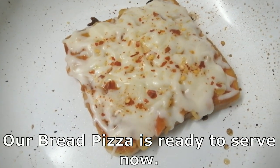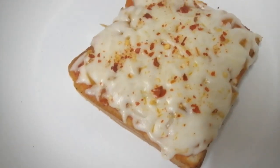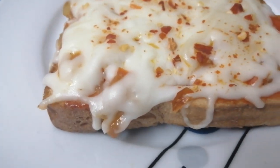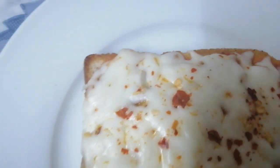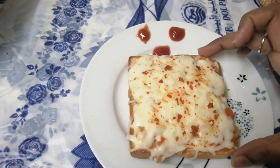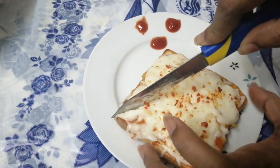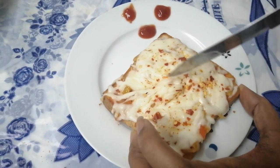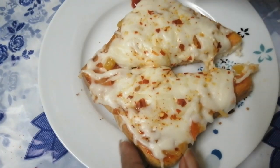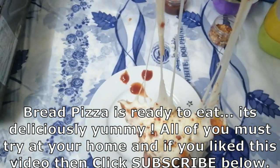The cheese will melt and the bread pizza will be ready. Now the serving will be made on a plate. Pizza is ready — cut the pizza.